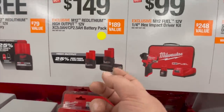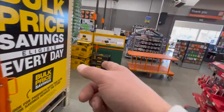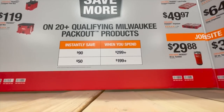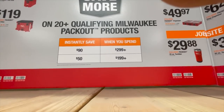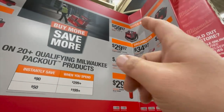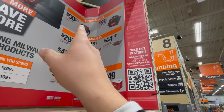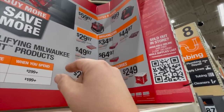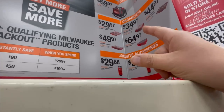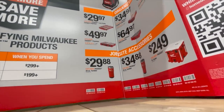The 5 amp hour high-output batteries for $149. Still $100 for the DeWalt Tough System 2.0 drawer kit. If you spend $299, you save $90. If you spend $199, you save $50. The 15-inch tool bag is $59.97, or the 15-inch tote for $100. $29.97 gets you the compact organizer, or $49.97 for the organizer.